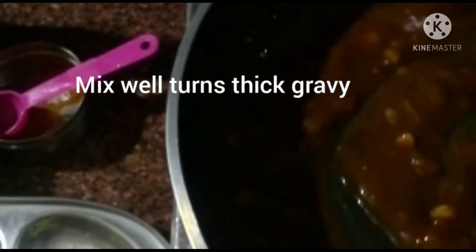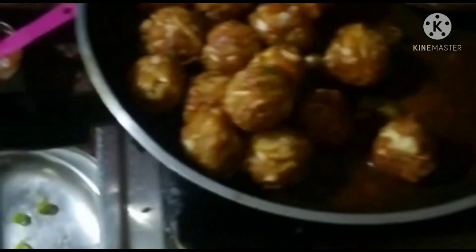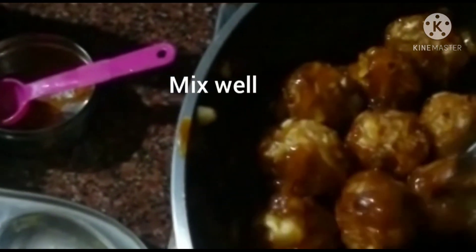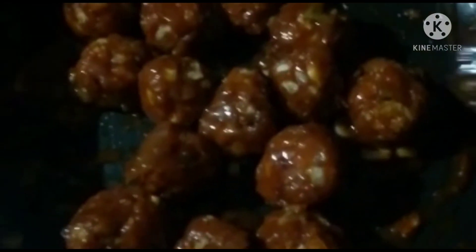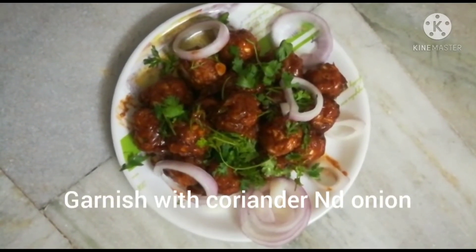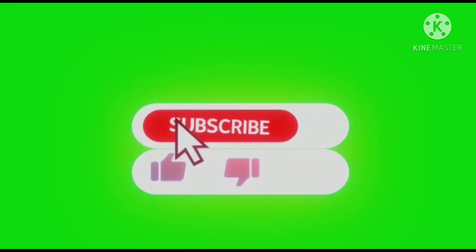Now the thick consistency gravy will be mixed with the manchuria balls. The gravy is added to the manchuria balls and mixed well. Finally, place the manchuria on the plate, add onion on top, and serve.